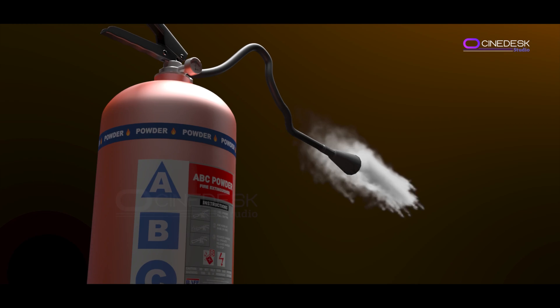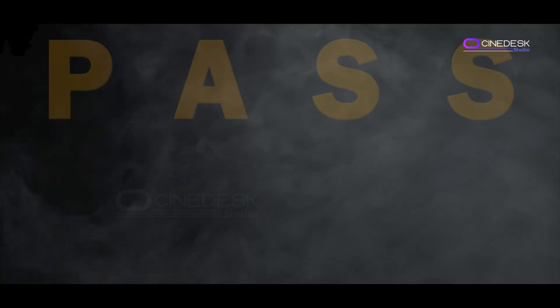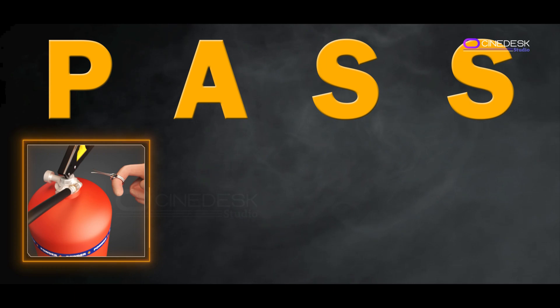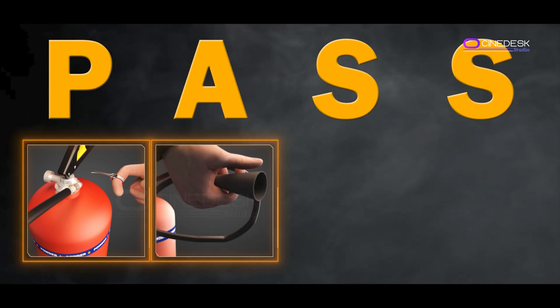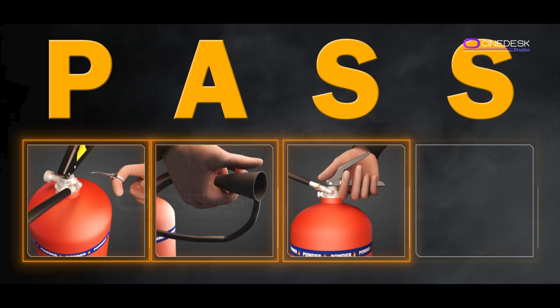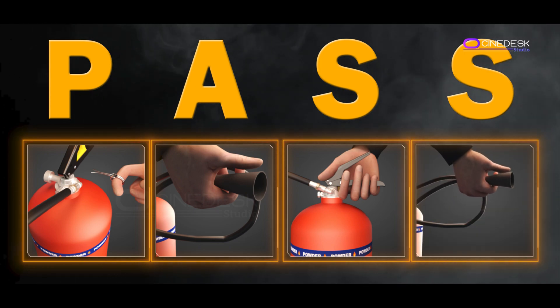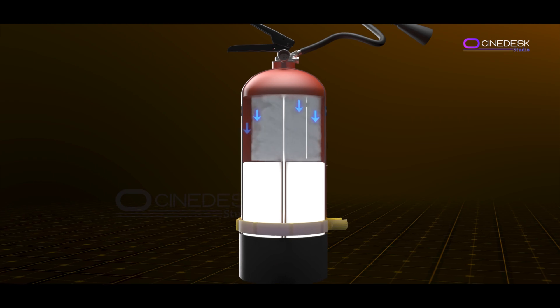To use an ABC fire extinguisher, remember the acronym PASS. Pull the pin to unlock the extinguisher. Aim the nozzle at the base of the fire. Squeeze the handle to release the extinguishing agent. And sweep the nozzle side to side, covering the area of the fire until it is extinguished.